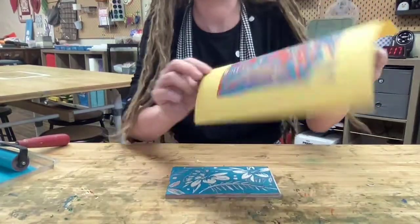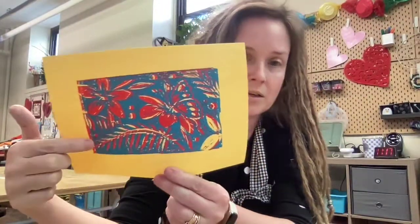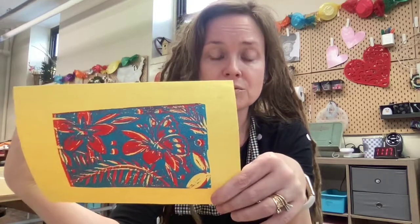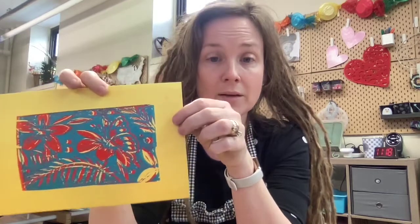Now let's see what we got - oh, that is really pretty! Areas that were removed from the get-go stayed the color of the paper because they never got any ink. The first pass got the red, and wherever I removed material there was no linoleum to ink up, so there was no way to get the second color on top - the blue only sits where the lino still was. Anywhere there was a removal of the second layer stayed red. You can use this to your advantage to layer colors deliberately if you plan them out ahead of time. That is how you do a reduction print - okay kids, have fun!